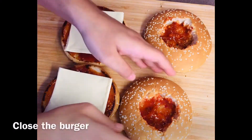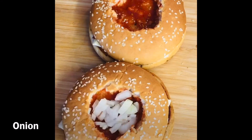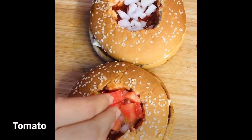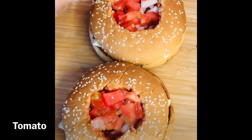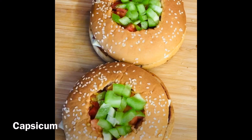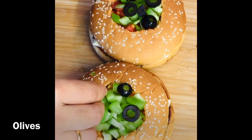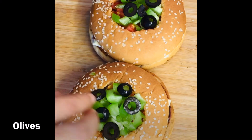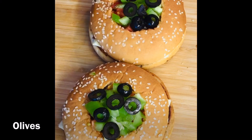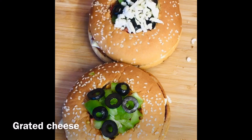Place the cheese on the base and close the burgers. Then add chopped onion, chopped tomatoes, capsicum, and olives. You can also add corn — add the veggies as per your wish. Then add the grated cheese.